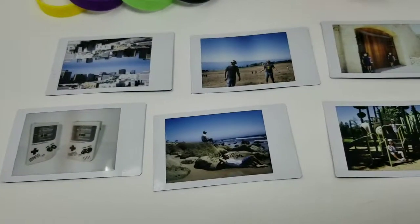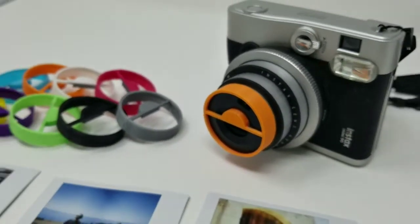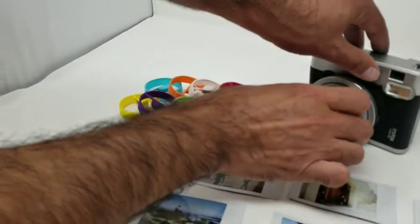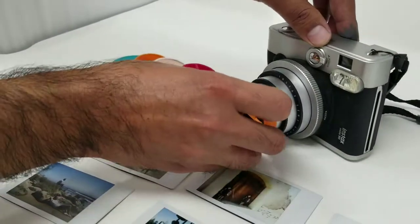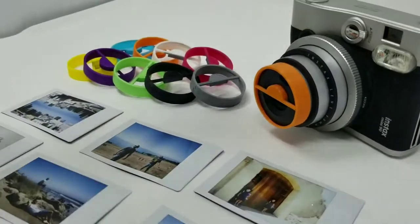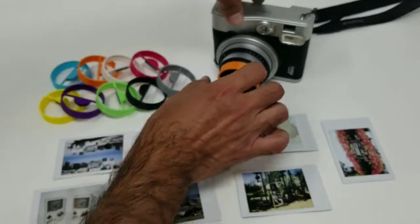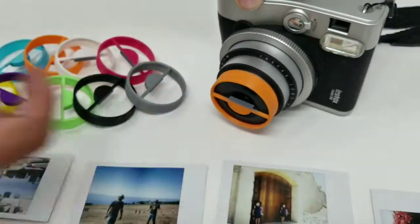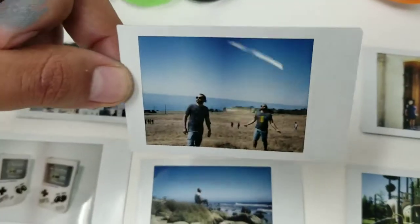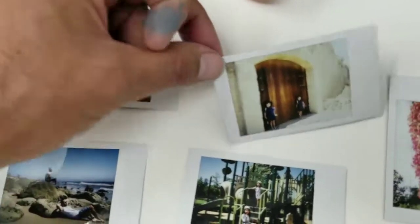Taking double exposure shots is now easy with the Splitzer for the Mini 90. You can slap it on your Mini 90 really easy.